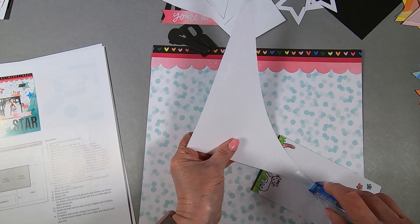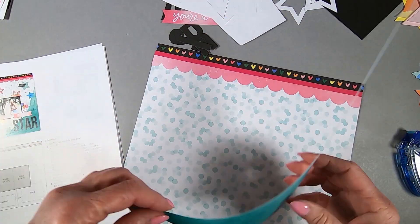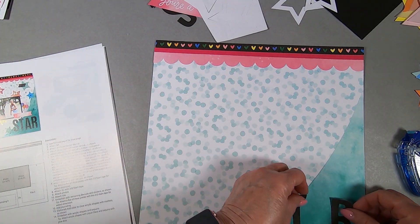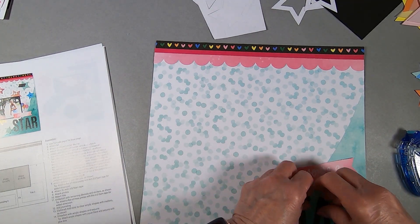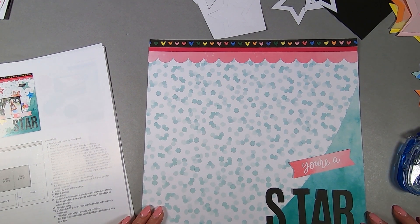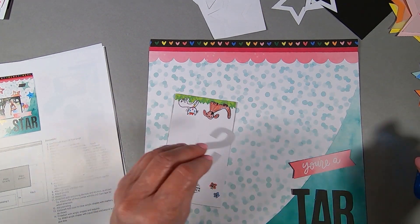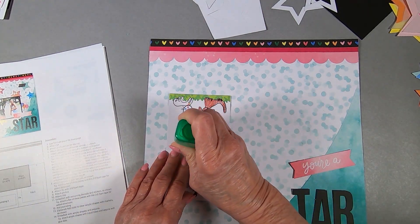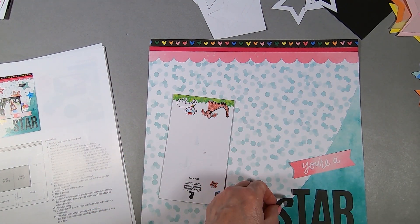This nice little corner goes down in the lower right hand corner. I like it because it's got that watercolor look — somehow like you splashed water on it. The title of this is 'You're a Star.' And you are. I was going to use Tombow, but I'm just going to use my liquid Tombow and put those letters down with that.